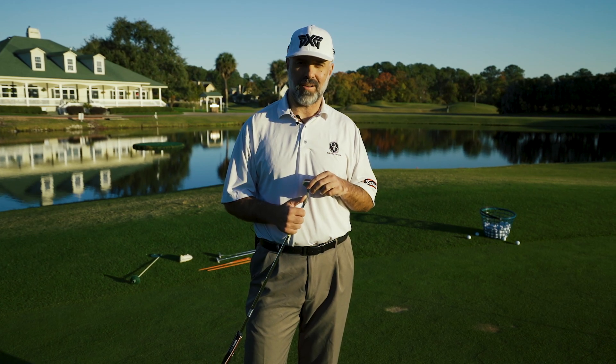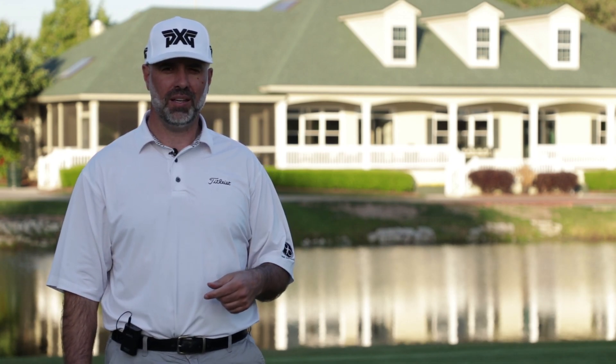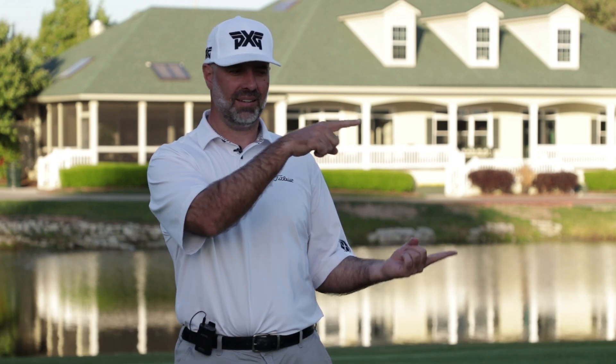You can send us an email at info@thegolfparadigm.com. Everybody, Peter from the Golf Paradigm — thanks for watching. You can check us out on Facebook, Twitter, and Instagram. If you want to watch more videos or subscribe, you can do it right here.